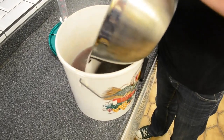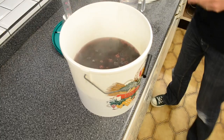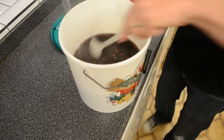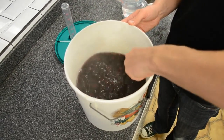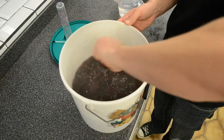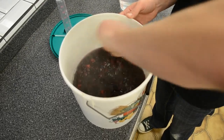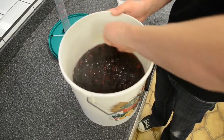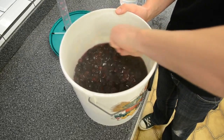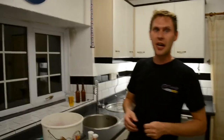Now we're going to gently add our three pounds of brewing sugar. This is going to take a bit of time — we just need to keep stirring gently until all the grittiness from the sugar disappears and it's fully dissolved. Once all the sugar is dissolved, we're going to leave it to cool down to about 20 degrees. It's taken about an hour but the must has cooled right down and all the sugar is dissolved.